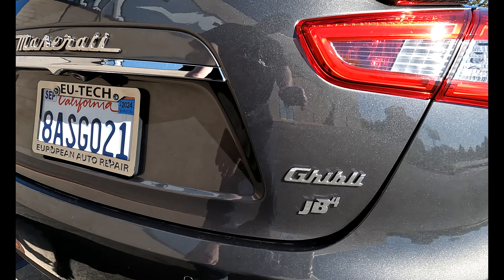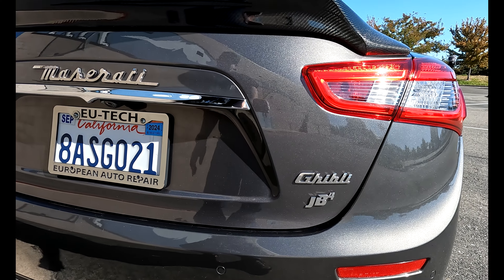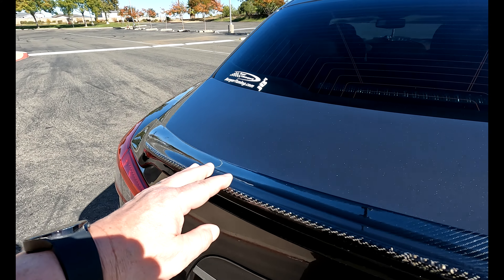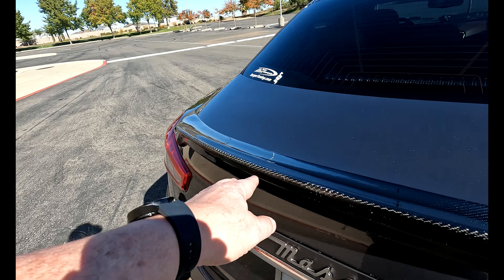I've got a JB4 badge on it because it has a JB4 tune — I'll show you that in a little bit. And we put this spoiler wing on the car maybe three or four years after I had the car.